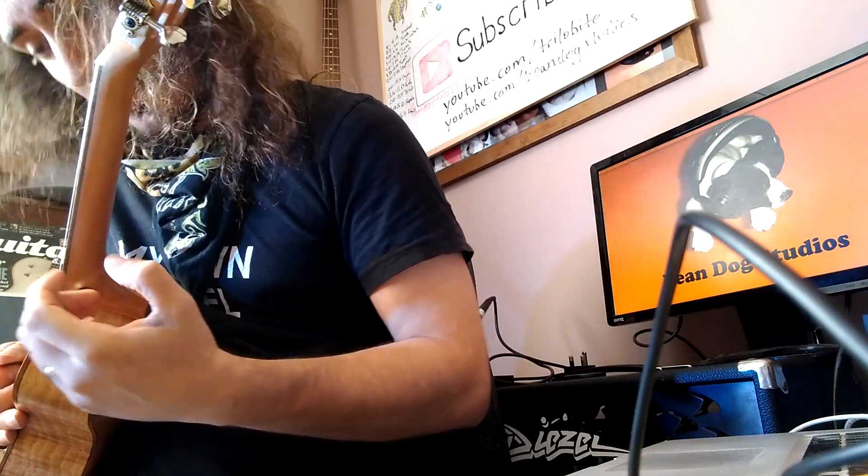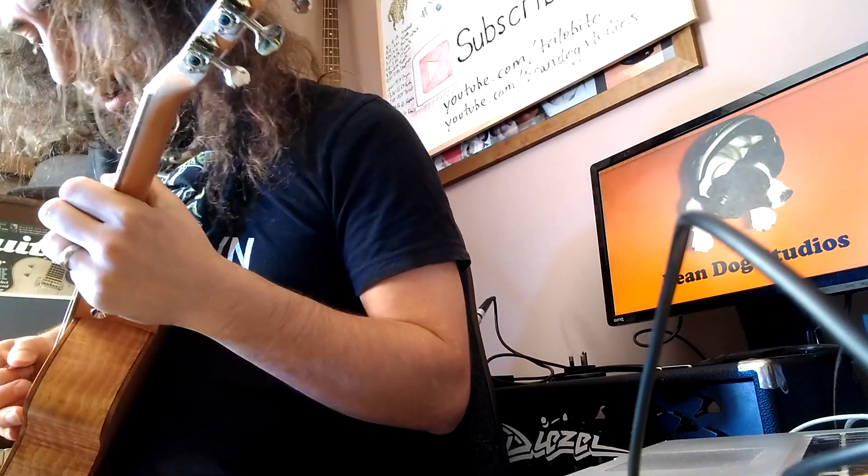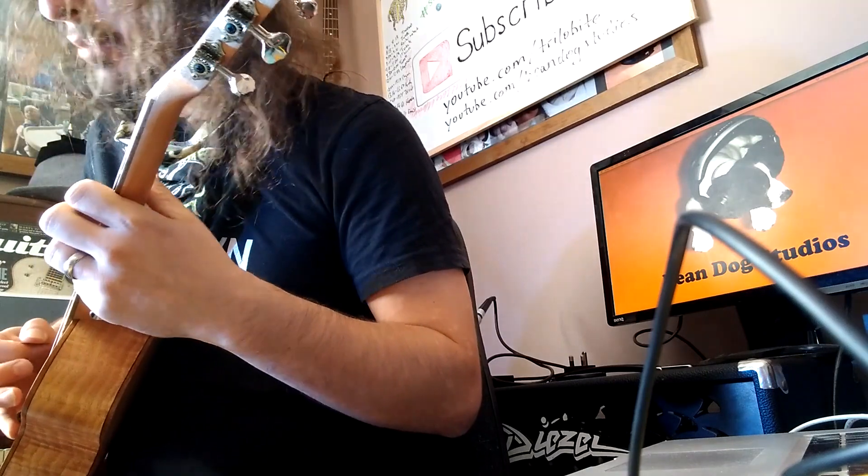We figured out earlier that it doesn't djent very well, but let's see if it shreds. Some little sweep-picking licks, I suppose.